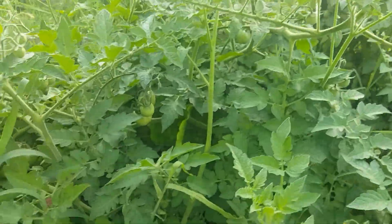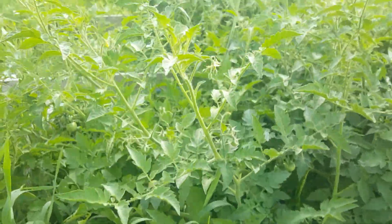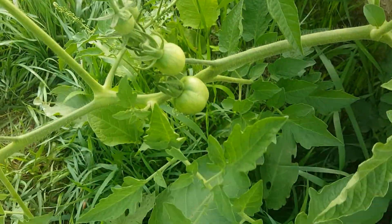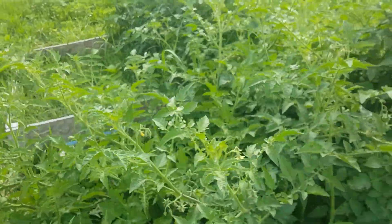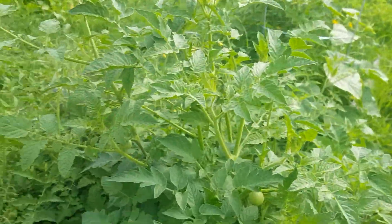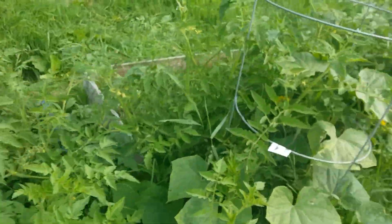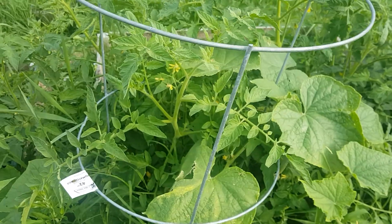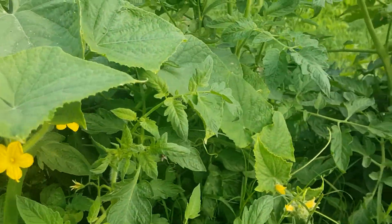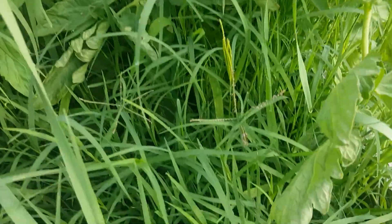Over here it looks like a lot but this is all tomatoes — all tomatoes. A lot of tomatoes. Some of the things didn't take real good, but it's a work in progress. We'll clean this up, get them gated up properly, because it's going to be a ton of tomatoes this season that you guys can get. Then we're going to start our fall planting, which should be a lot better because we got some funding and hopefully we can get some people to come down and help us.